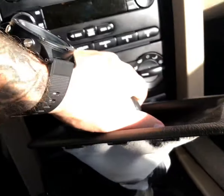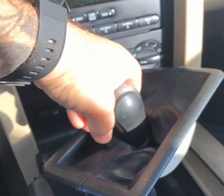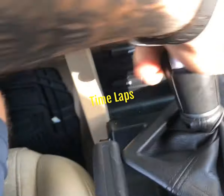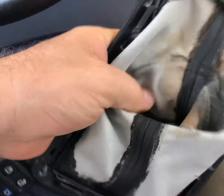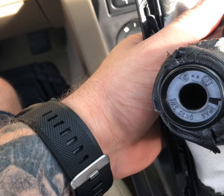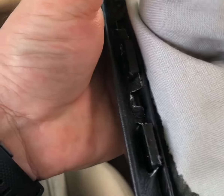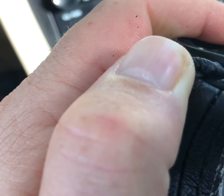All you gotta do is twist — guys, it's gonna be really tough because it's been on there since factory. Now I've got a naked shift handle. Next what you want to do is turn the boot inside out — you've got to get down to this locking pin right here, and this thing literally just unclips. You take it off and it loosens up the band around the shifter.